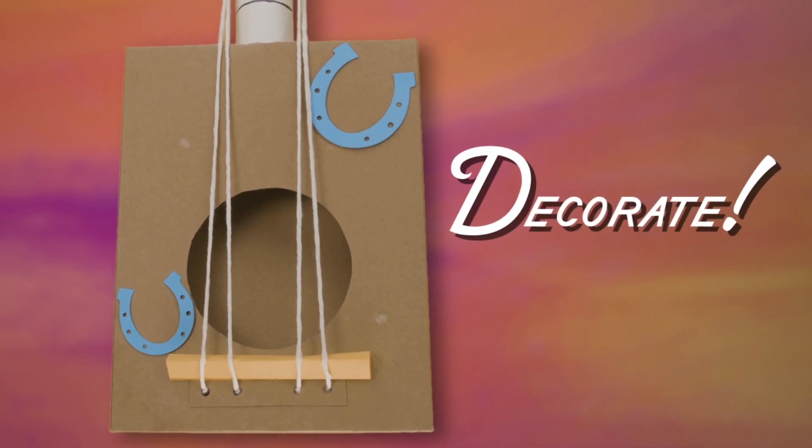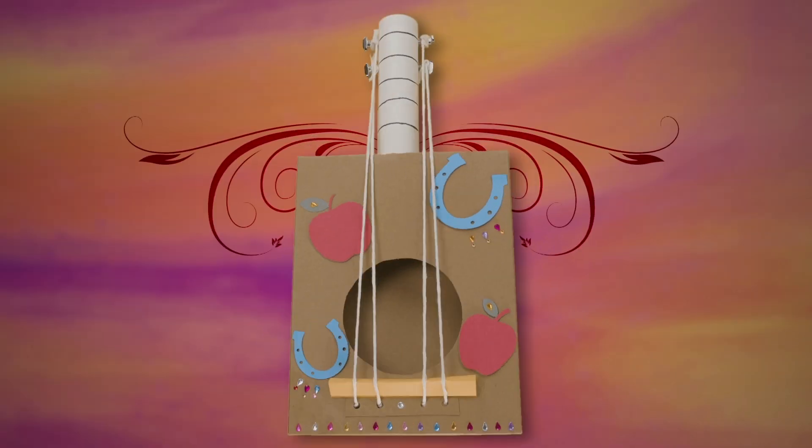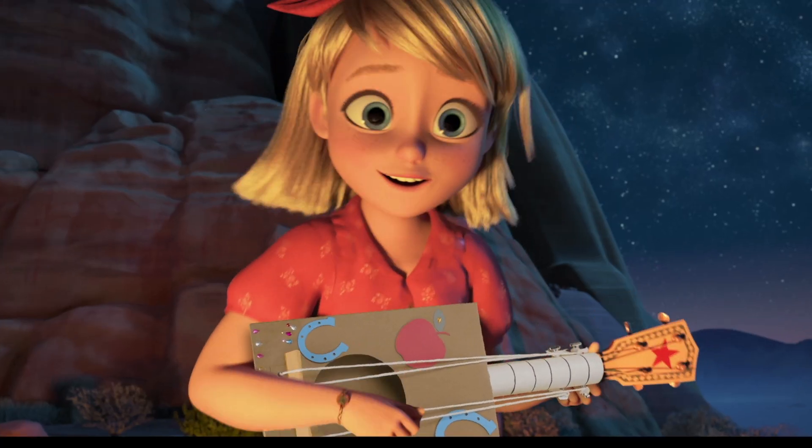Now, decorate — this is the best part. Add designs, glitter, stickers, whatever you want. See? That's it. Now, when you and your pals are singing songs by the campfire, you'll have your very own ukulele to play along.